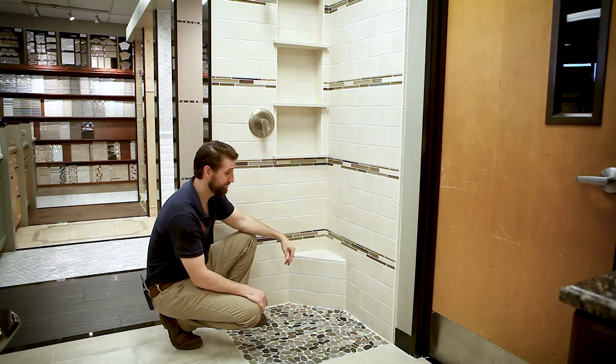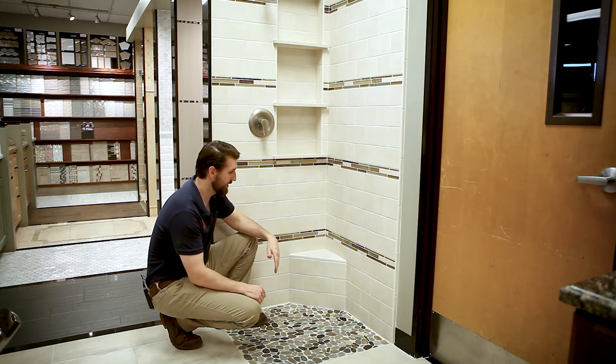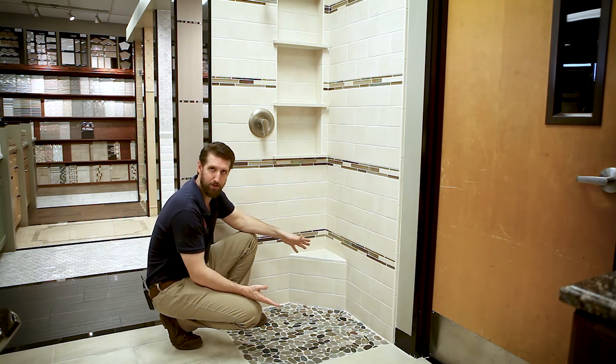Let me talk to you about footrests. Footrests are very important to add to a shower stall that is tight and you need a place to step up — either to shave your legs or wash your feet. They're multifunctional.